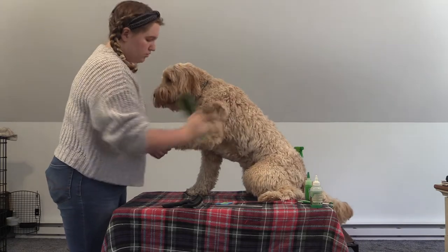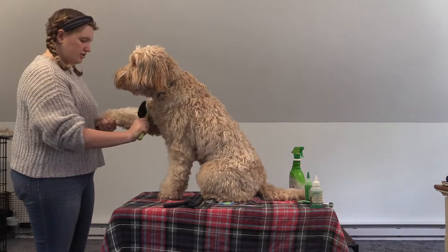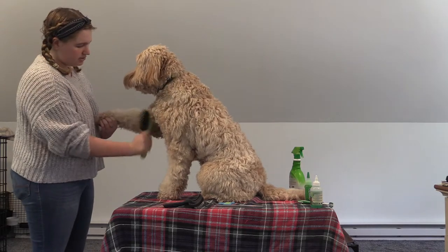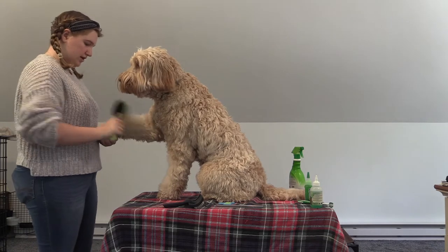So you're going up towards her withers. As you can see, as I'm brushing her, she's very calm — she's just letting me handle her. From a young age with our dogs, we try to test their paws and make them comfortable being pet and handled, so that when you bring them to the groomers it is not a stressful experience and they will just let you do whatever you need to do.